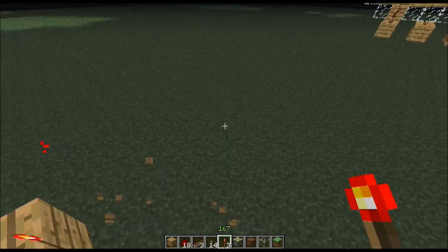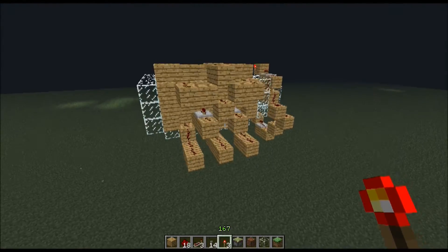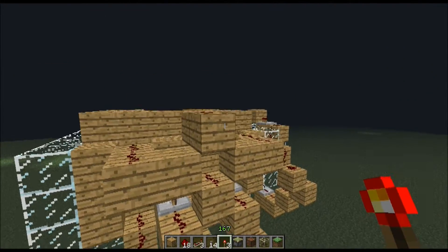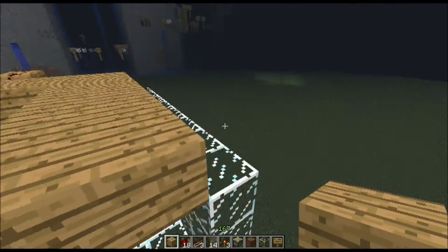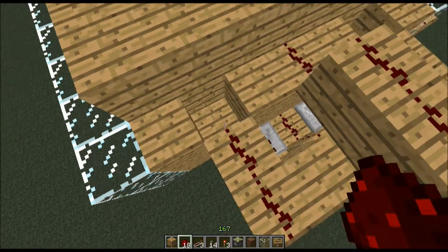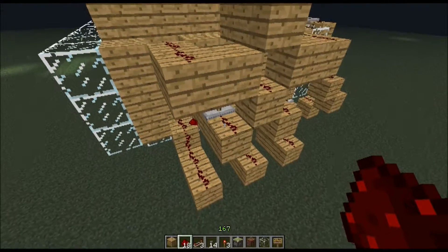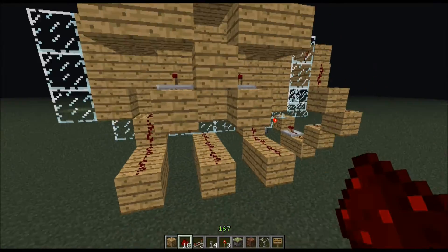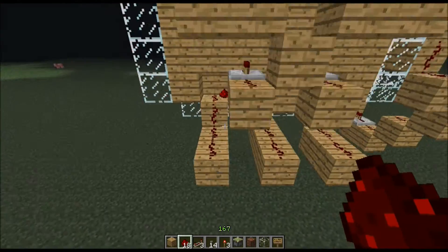If I turn one off, this one will go off, and this one, and this one — they all have to be on for this one to be on. So now let's go to the numbers themselves. The first thing is to think about the code — I want five, five.